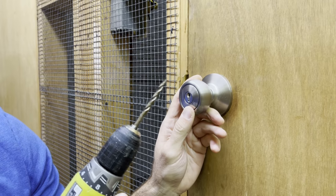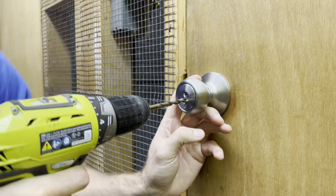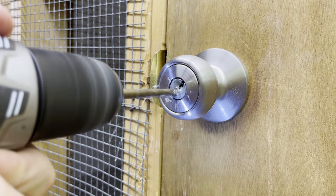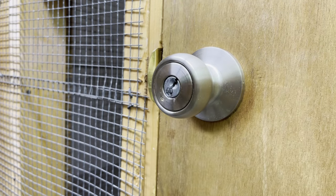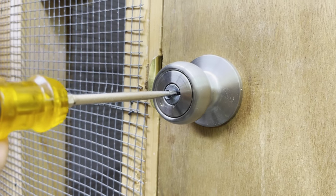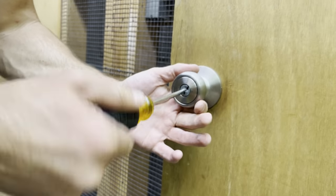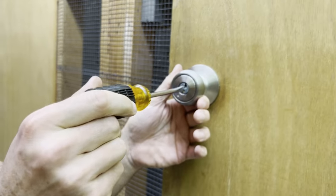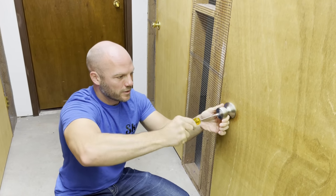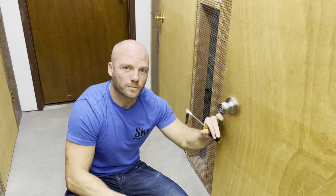Once you've got your pilot hole done, I'm going to switch over to a quarter-inch drill bit and make this hole nice and big so all the pins fall out. So now that the pins have all fallen out through this hole, you can operate the lock by just using a flathead screwdriver, and that'll allow you to get in to all your locked spaces.